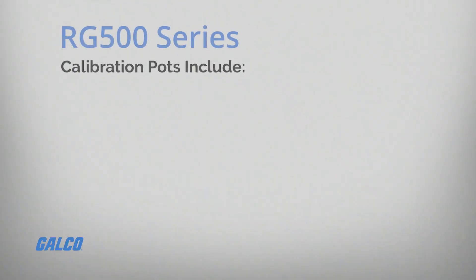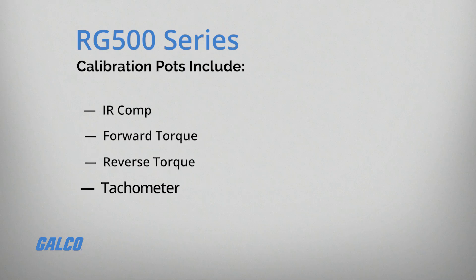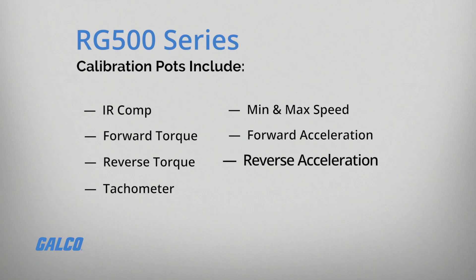Calibration pots included are IR Comp, Forward Torque, Reverse Torque, Tachometer, Min and Max Speed, Forward Acceleration, Reverse Acceleration, and Deadband.